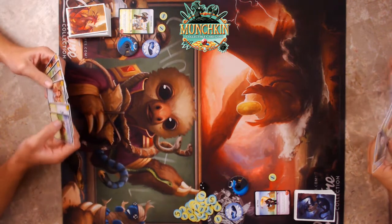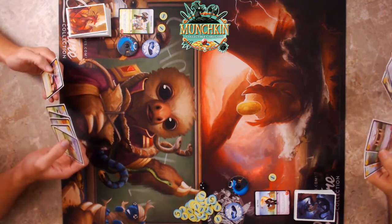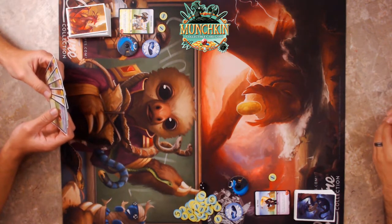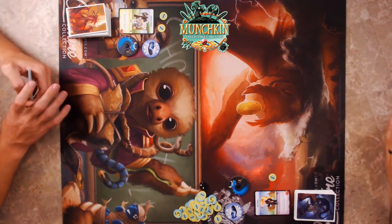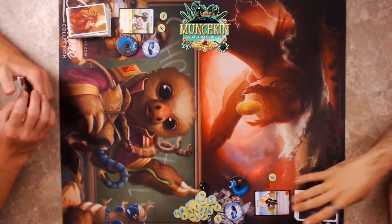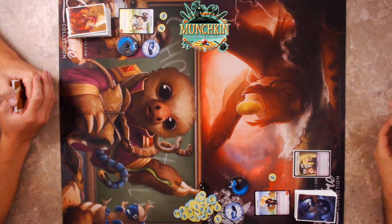I think I'm fine, I'll keep this hand. I have mixed feelings but I'll also keep mine — partly because one of the cards I have is one I didn't get to play last time. Nothing to take care of in upkeep, so I'll go ahead and draw.